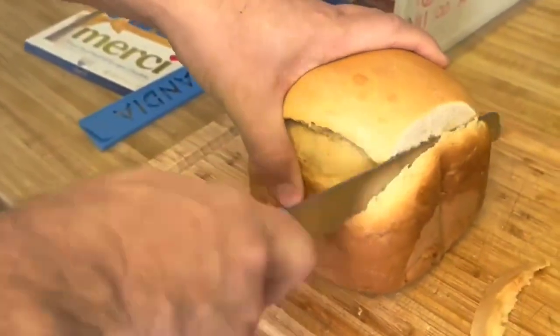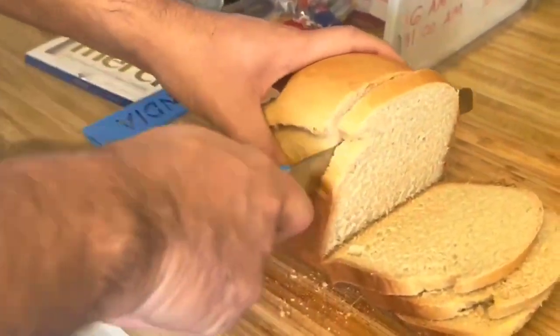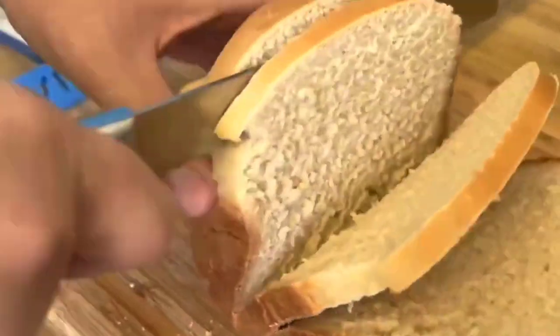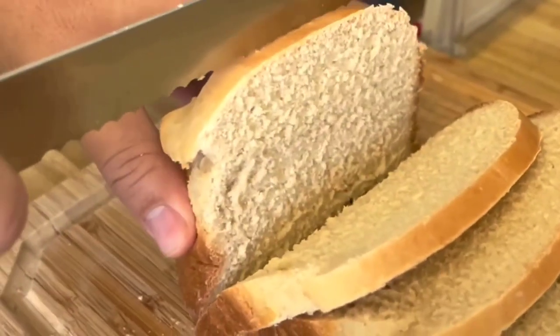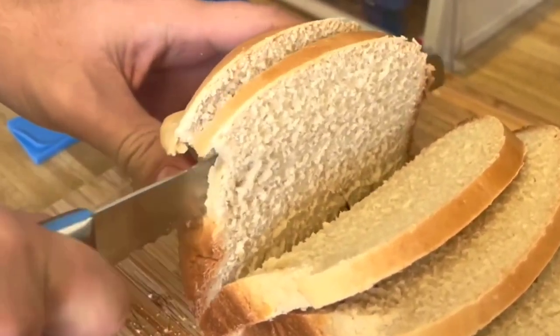The bread maker also includes additional features like a keep warm function that keeps your bread warm for up to 60 minutes after baking, a power failure backup system that resumes the baking process in case of a power outage, and an audible reminder to add fruits or nuts during the kneading process.